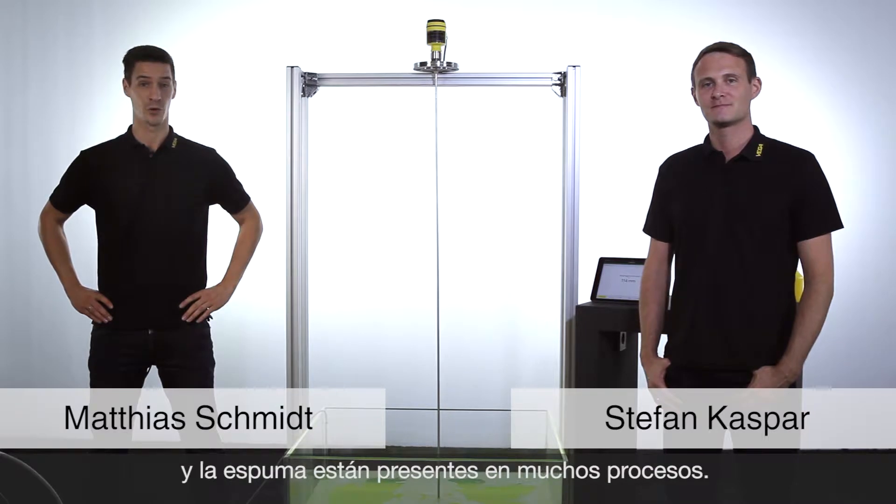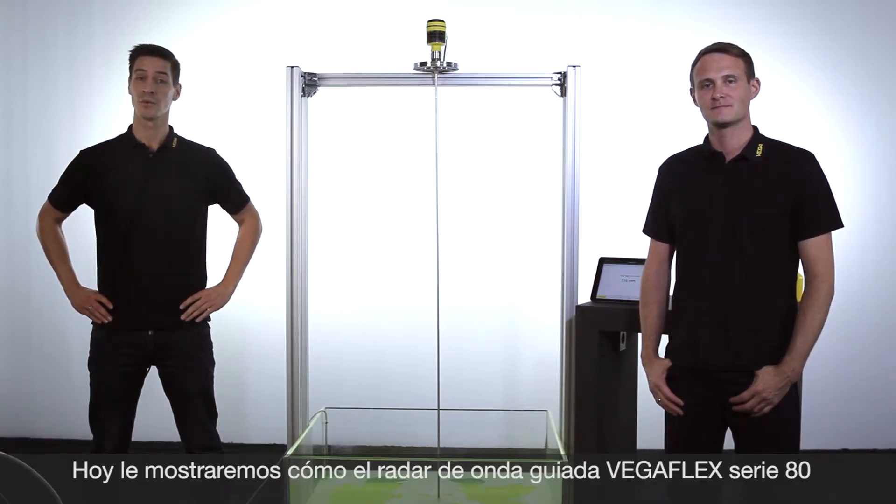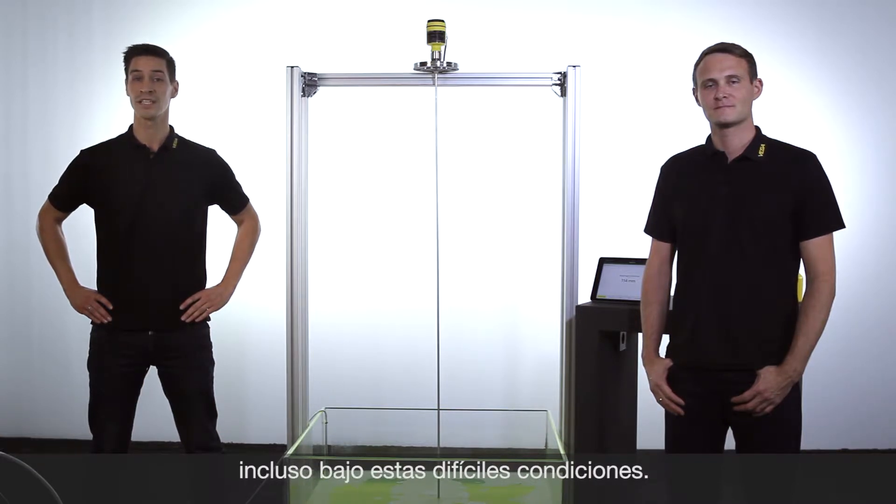Hello, my name is Stefan. And my name is Matthias. Condensate build-ups of foam are present in many applications. Today we want to demonstrate that we are able to realize a safe and accurate measurement even under these difficult conditions with the guided radar VegaFlex Series 80.